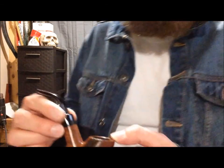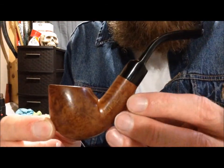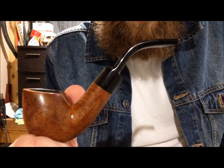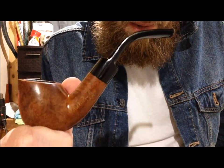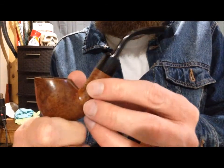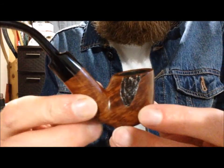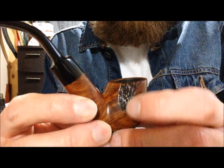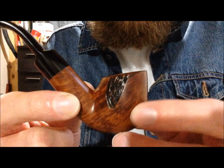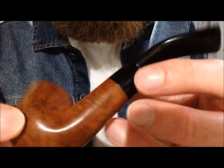Check this out. This is my latest Boswell pipe. I'm not sure what you would call this shape. But I like it a lot. It's just a nice bent pipe. I love the shape of it. Yeah, I don't really care for that half little rustication right there, but it's not too bad. It's not a horrible thing — it was not like a deal breaker.